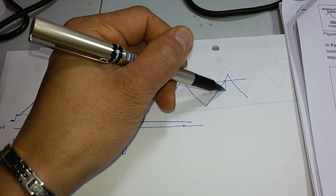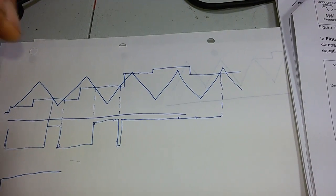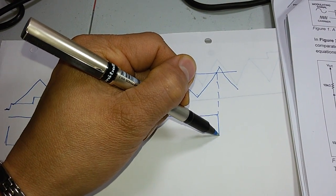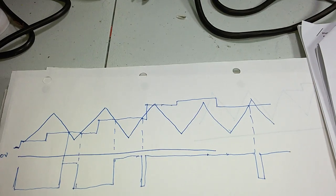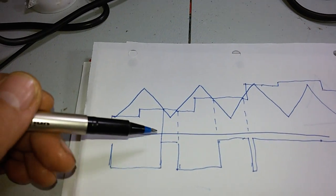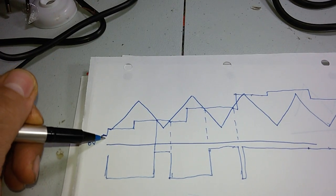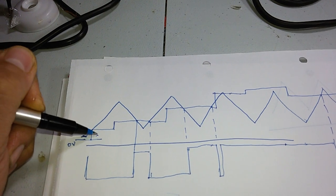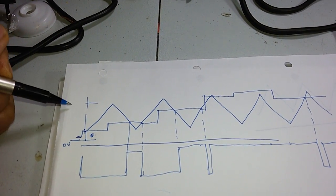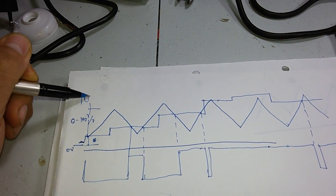If you reduce your control voltage, the power delivered to your load decreases. By varying the control signal, you can vary the output power to the load. If the control voltage is below the triangular wave, the output is in the zero region. If it is within the triangular wave, you can vary from 0 to 100%, and if it is above the triangular wave, output is already 100%.